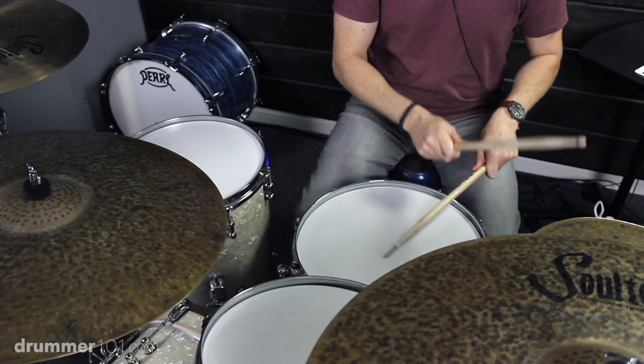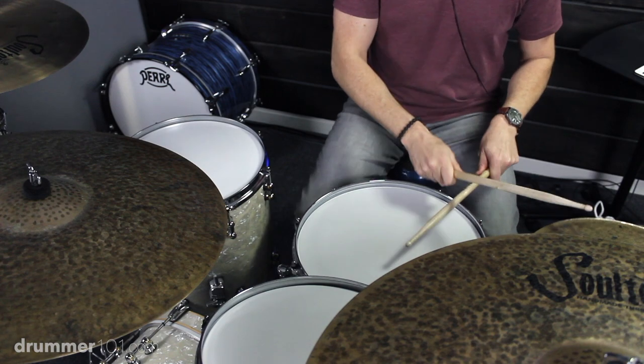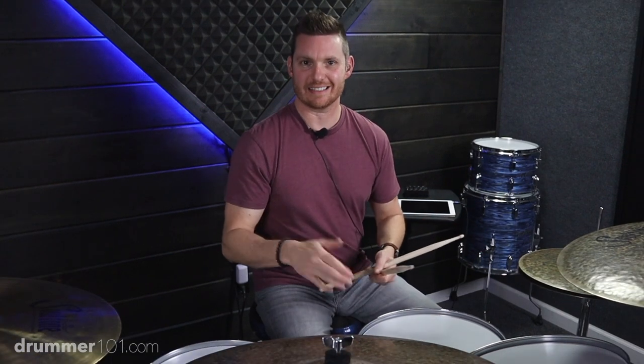A lot of that has to do with what's going on up here on the bell of the ride. This groove is going to be played in 16th note triplets, so you can play any type of halftime shuffle or anything that sounds like that, but we're not going to be playing that halftime shuffle. This is going to be an alternative to that, something different. What's happening up here on the ride is going to make it sound musical.